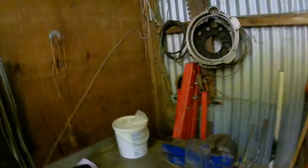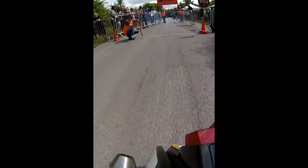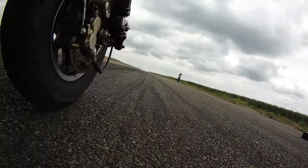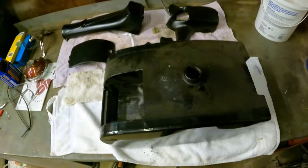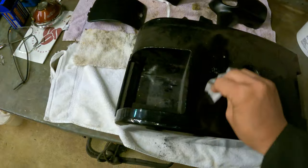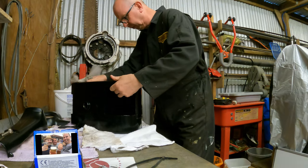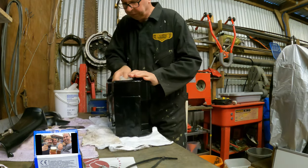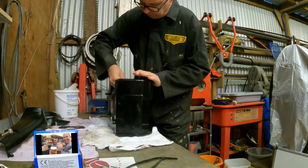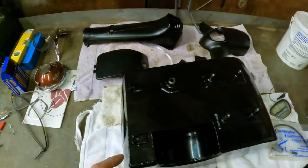We're going to get on with the long range tank and get that fitted today. We need to clean it because it's in a right state — it's covered in crap. Let's try and get rid of some of this gunk that's all over it and make it look at least reasonable. Right, so that's the tank cleaned up and it's come up quite nicely.